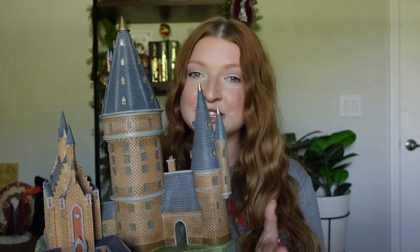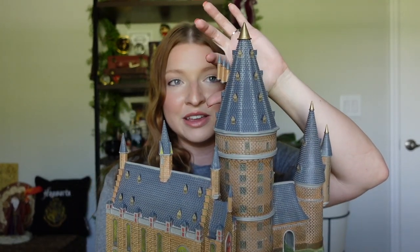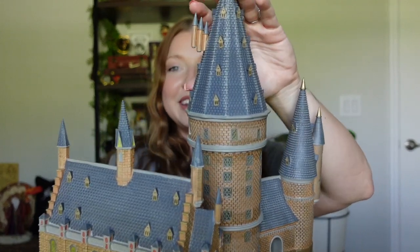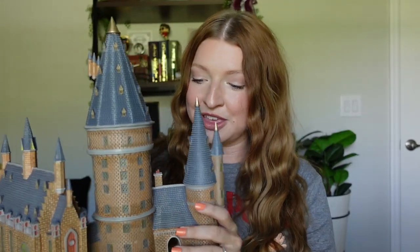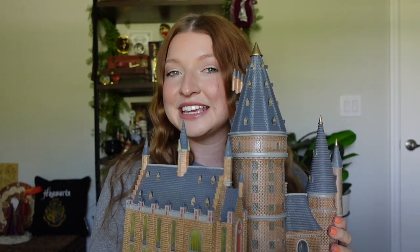I'll be taking it pretty slowly just because they are on the pricier side, but whenever I see a deal on them, I'll definitely jump on it. So that was the case for my first item, which is this part of the Hogwarts castle with the Great Hall and everything. There's even a little Dumbledore's office — that's what this little building is. But that is the item. I also have it usually in the background of my videos just on that bench back there, so if you've been seeing it, that's what this is.